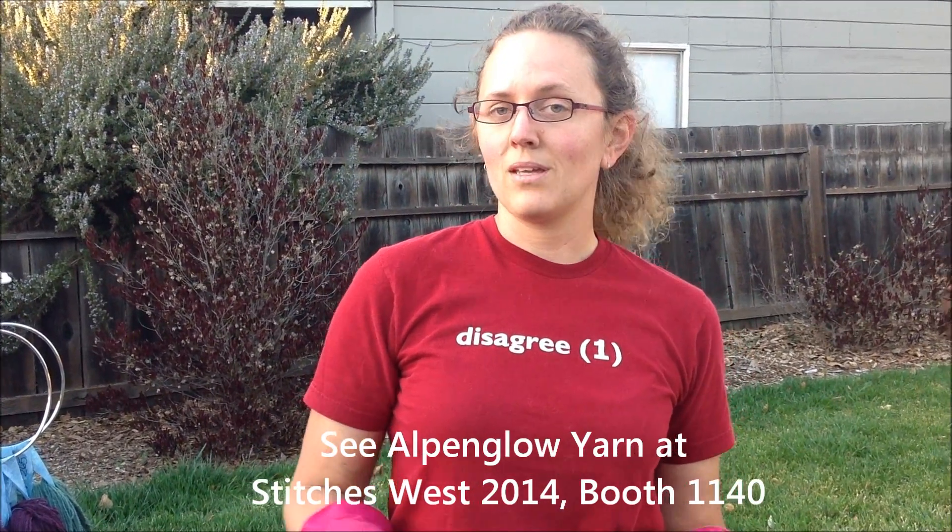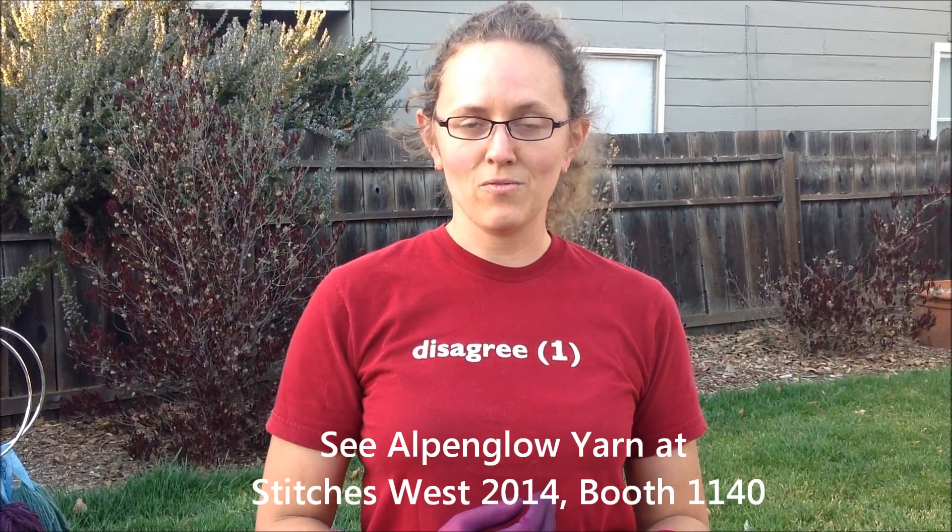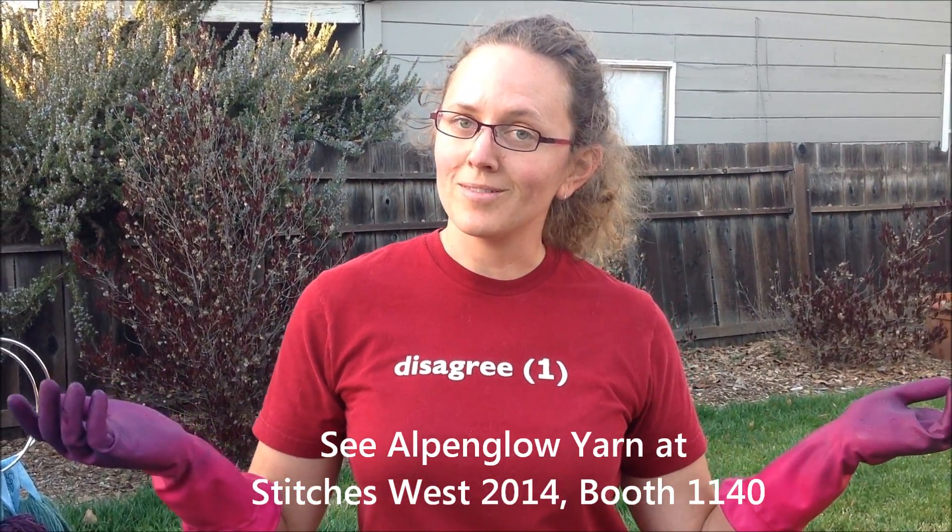If you'd like to see these indigo-dyed yarns in person, I will be at Stitches West 2014. My booth is number 1140, and I'm Carrie Sundra of Alpenglow Yarn. I hope that you've enjoyed this video. Thanks!